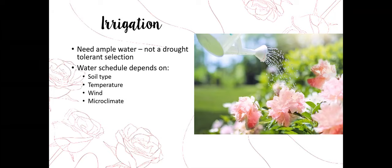Your water schedule also depends on temperature. The hotter it gets outside, the more water the plant needs to cool itself. Plants pull water up through the roots, move it through the plant, and open little pores on the leaves called stomata to release that water and heat. Wind can desiccate and dry things down very quickly. If your roses are droopy after a windy day, check the soil and see if you need a little bit of water.